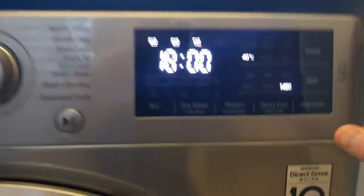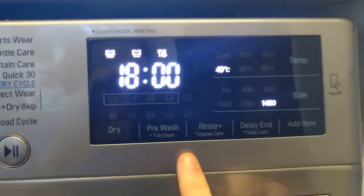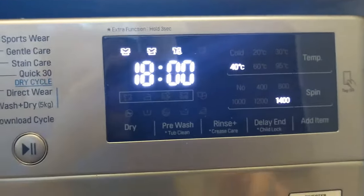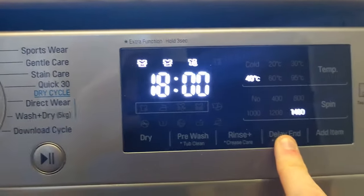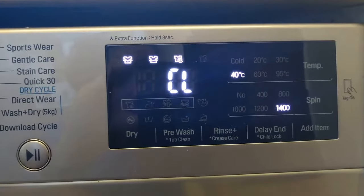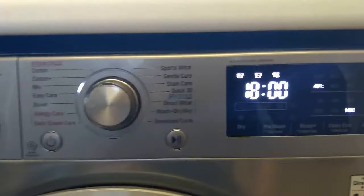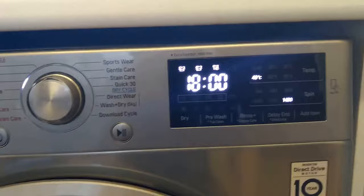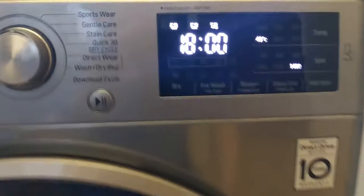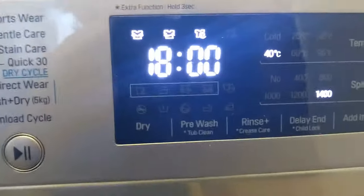The extra buttons at the top are these ones down here — the extra functions are the stars. If I want to put child lock on I just press that for three seconds, you can see the CL is flashing, and a child can't touch it — it just beeps and won't change anything. To get that off, a long press and it's gone.